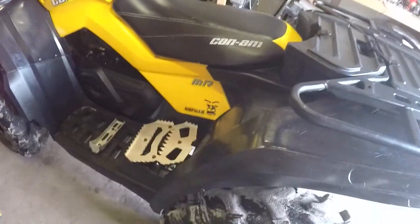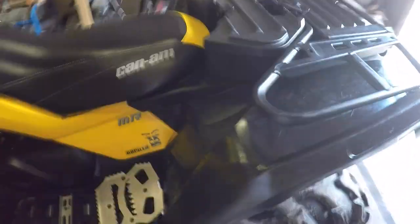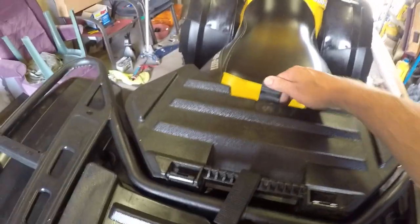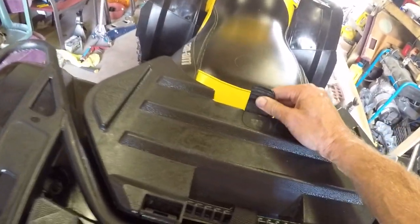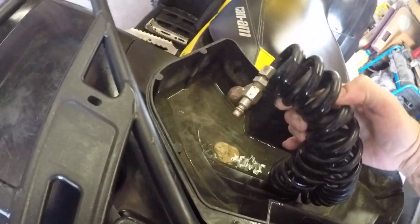Every smartphone comes with a calculator — quit misspelling texts and get some math done. 2011 Can-Am 800 XMR, air ride, built on air compressor. Got the air hose and everything for it. Built-in, on-board air compressor — see that?